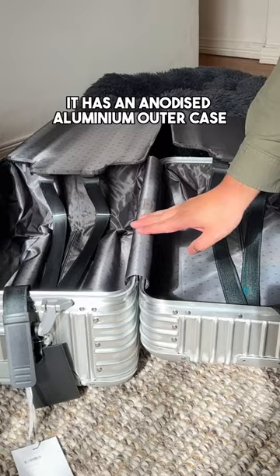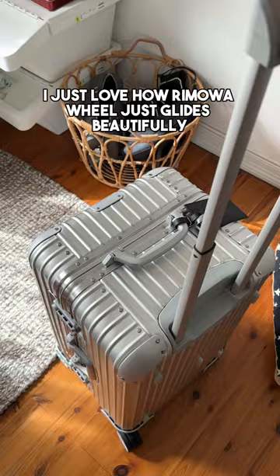I just love how Ramoa glides beautifully. It certainly is quite expensive — this is how much it costs.